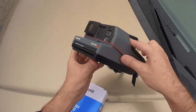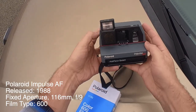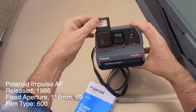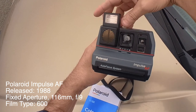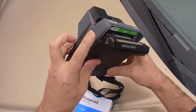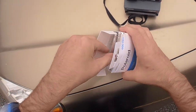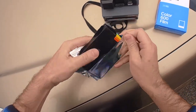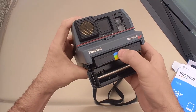Welcome everyone to a new series I'm calling Polaroid Point of View, and today we have the Polaroid Impulse — this is the autofocus version. I've never used this, I just got it. It looks like the flash covers the lens. We got the little slider, everything looks like it works good. It's 600 plus, so I'm hoping it takes this 600 film, otherwise we won't have an episode. Let's just load it up and see what happens.